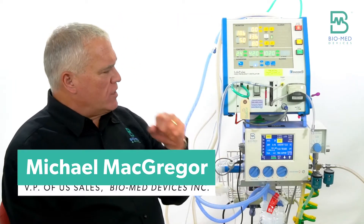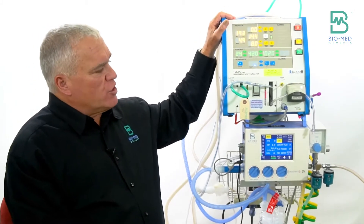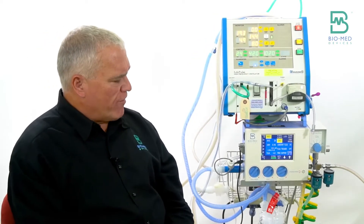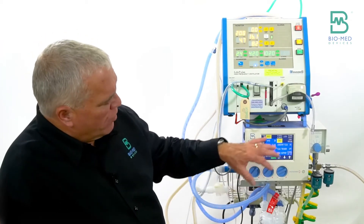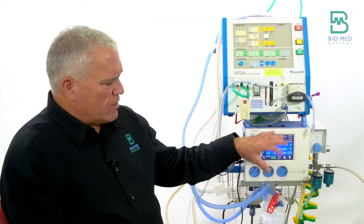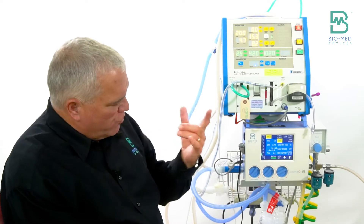As far as setting up the Cross Vent to use with the jet, there are a couple of nuances you have to be aware of. This is pretty much true with any vent you use with the jet — that high-frequency jet ventilation at a rate of 420 breaths per minute plays havoc — but the Cross Vent actually does work better than most as far as alarms and that kind of thing.